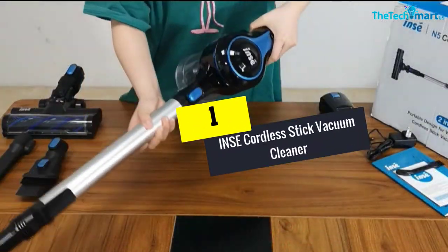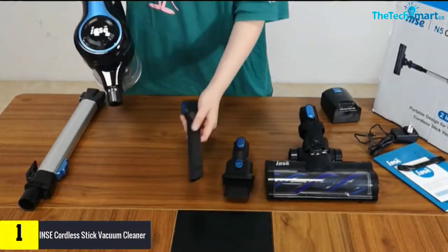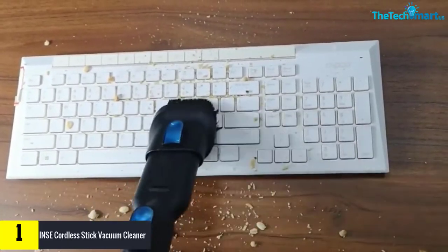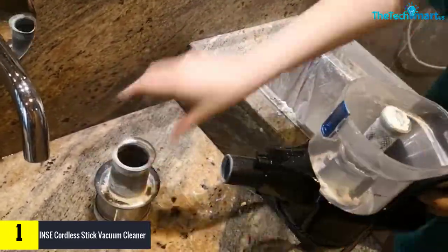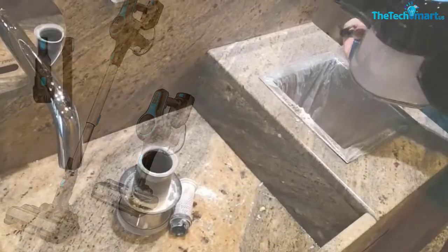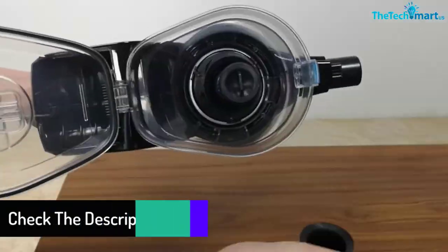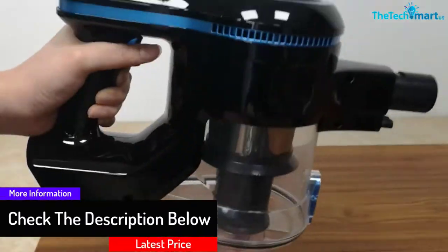And finally at number 1, we have the INSE Cordless Stick Vacuum Cleaner. Using this vacuum cleaner you would be able to clean stubborn debris around the house. It has a detachable battery with a runtime of 40 minutes and brushes that assist in cleaning floors and carpets. This vacuum cleaner is suitable for the car, pets, sofa, and much more. It has powerful suction and offers quiet performance. It is suitable for deep cleaning hardwood floors and allows you to clean each corner of the house.